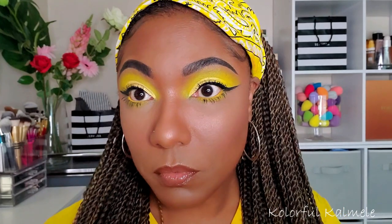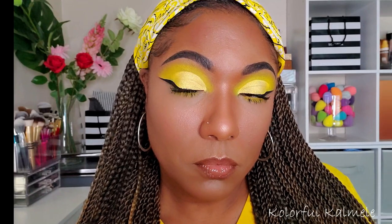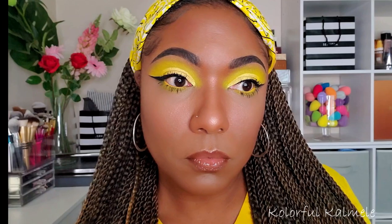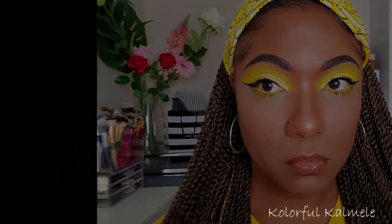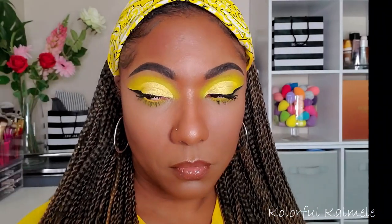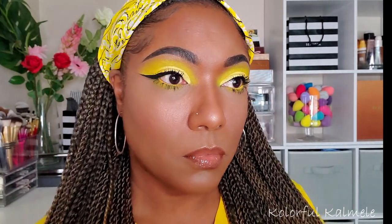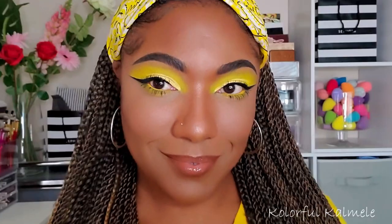This is the final look! I really enjoyed doing this totally yellow look. Let me know in the comments if you'd like to see more monochromatic looks — green, purple, blue, or even orange. If you liked this video, don't forget to hit like. Thanks so much for watching and I'll see you on the next one. Toodles!